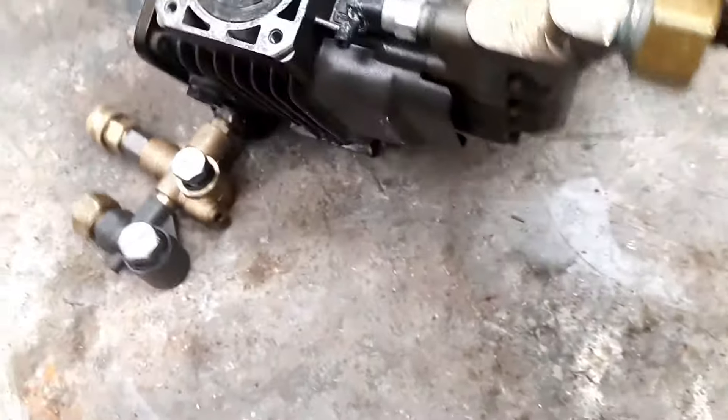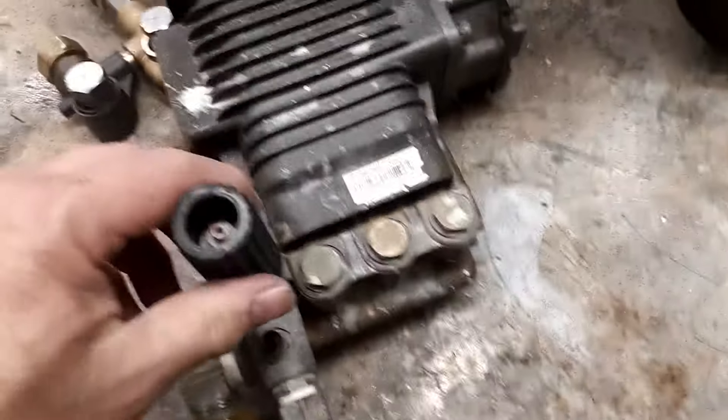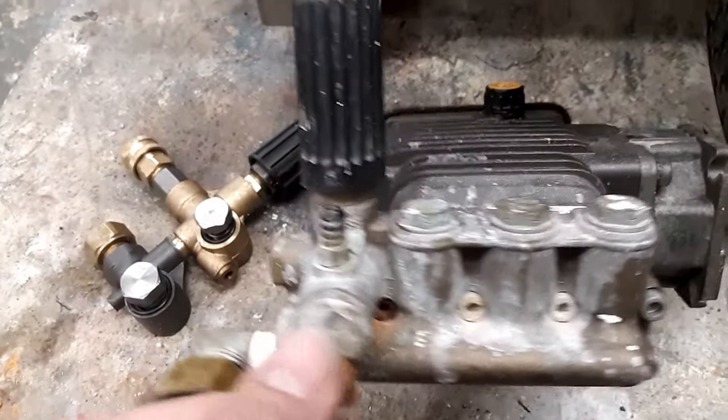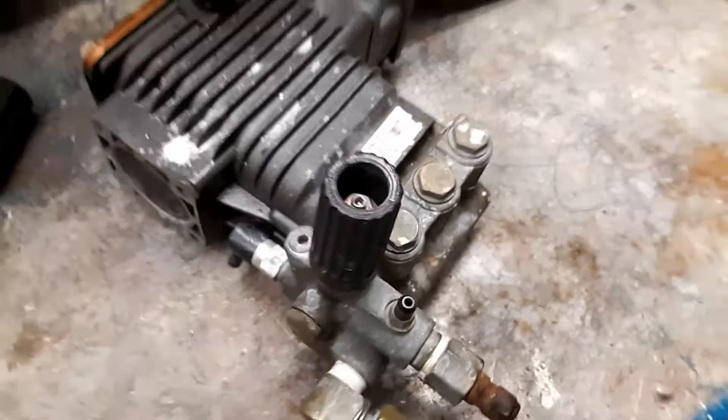The third kind you're going to see — mostly in box stores like Lowe's and Home Depot — is this style unloader. This one does not bolt on; it is not removable. As you can see, it's part of the head — the entire thing is made into the pump. We'll get back to this one.